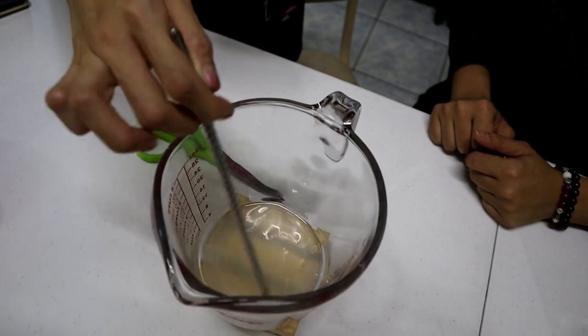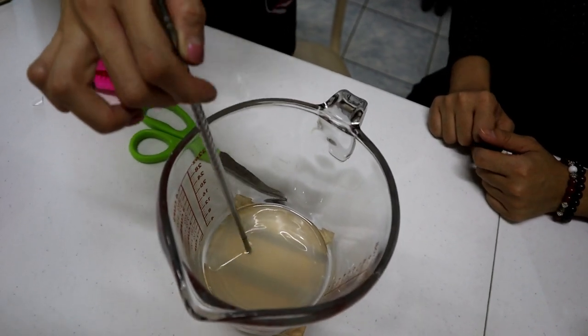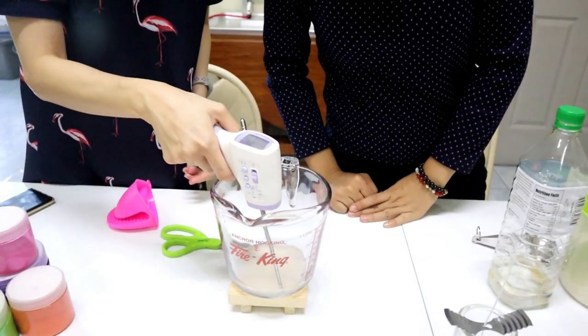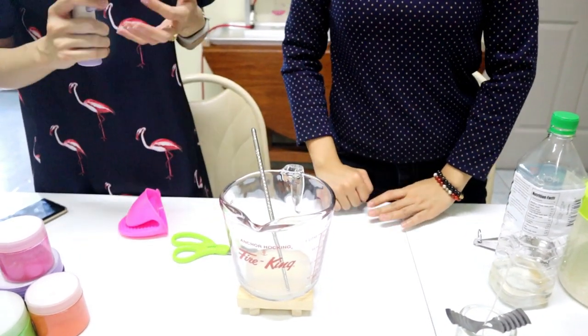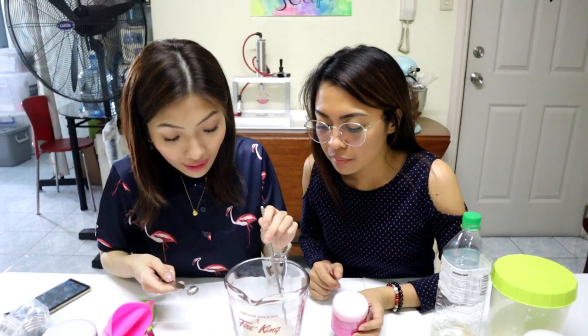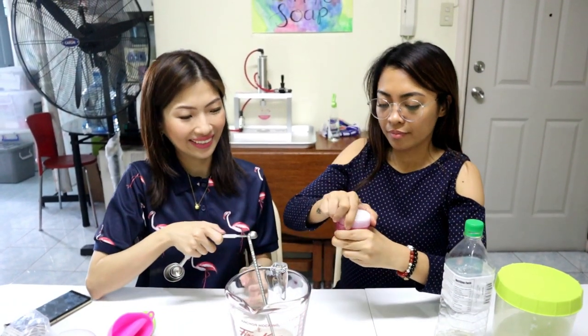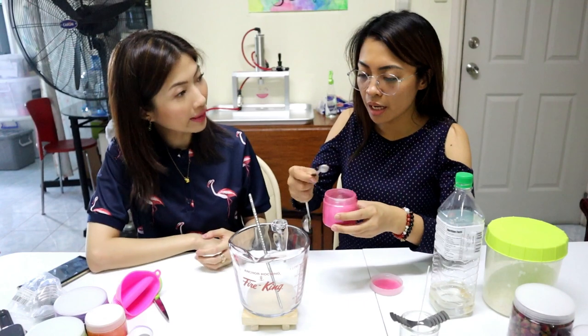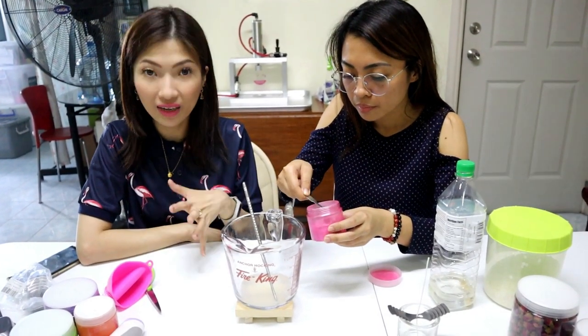Don't add your essential oils yet because it's still too hot. Remember, the enemies of essential oils are heat and sunlight. This is where your contactless thermometer comes in — measure the temperature. Ideally, you want to put in your oils at 50 degrees Celsius, which is about 160–165 degrees Fahrenheit. While the wax is still melted and liquefied, it's best to add your mica color.